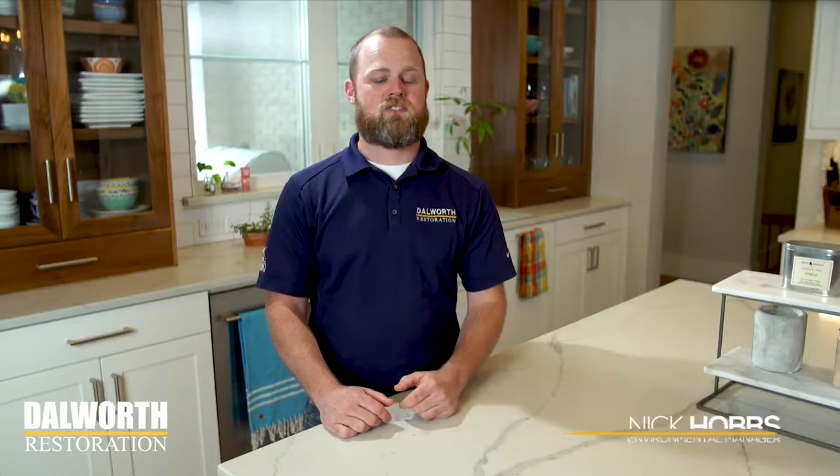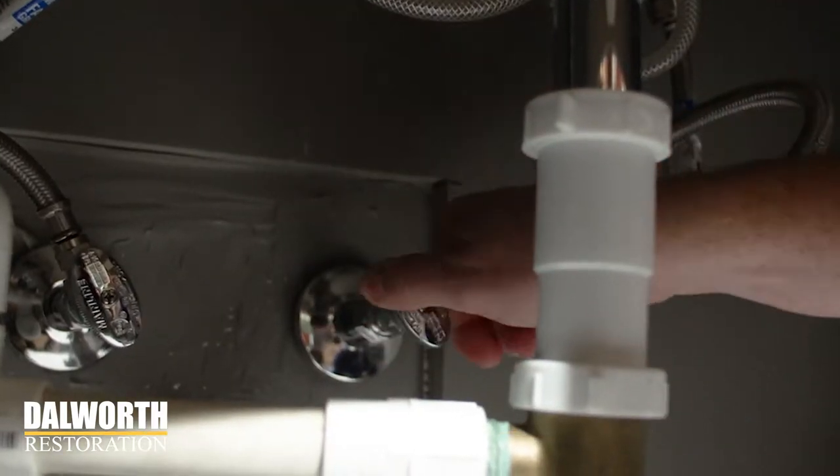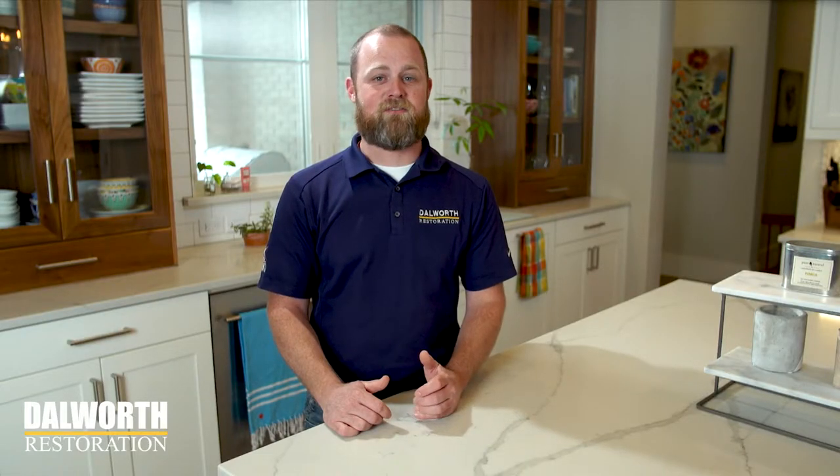Your refrigerator's ice maker could turn into a flood maker while you're away. Turn off the valve before you leave to prevent finding a flood when you get home.